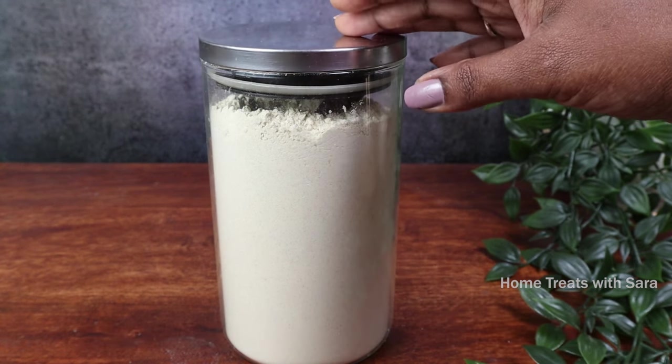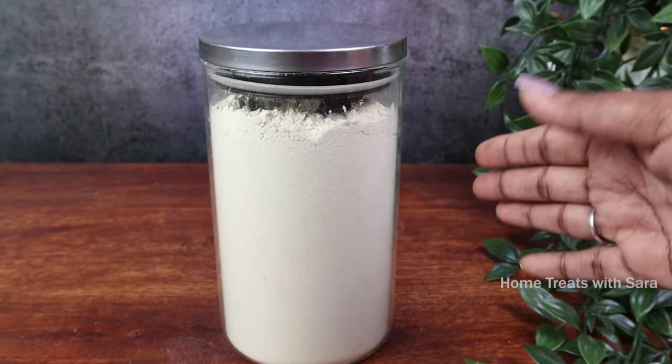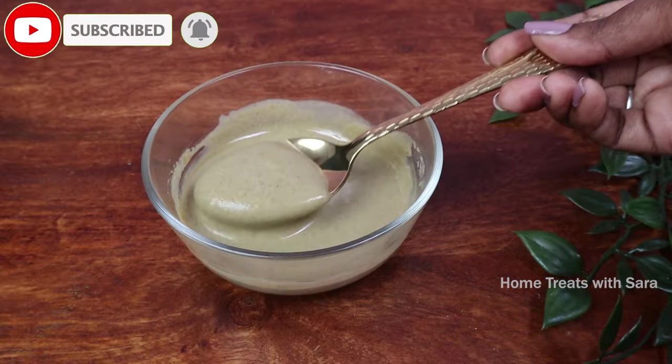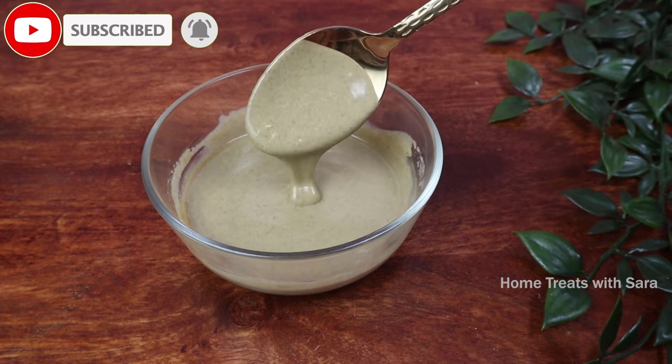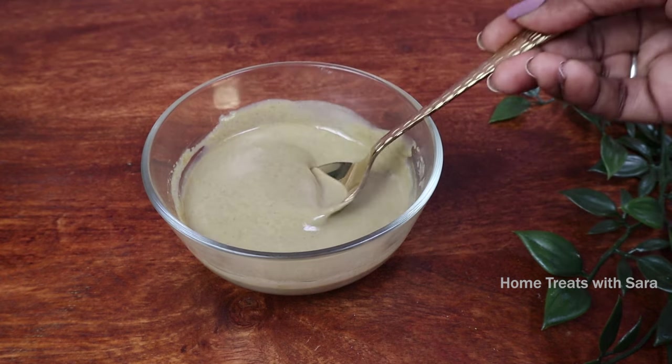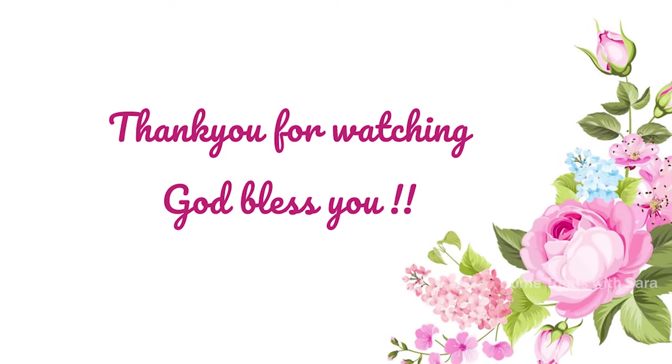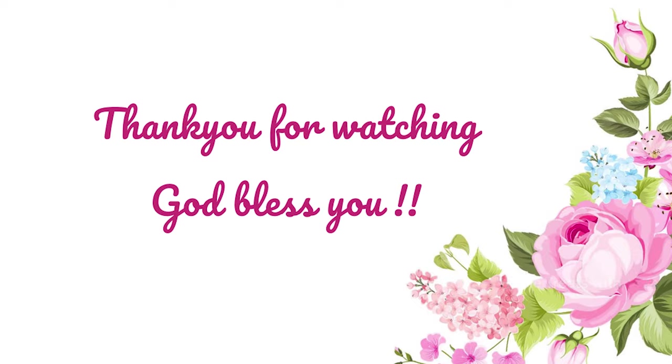I hope you found this video helpful. If so, do share it with your loved ones and consider subscribing if you haven't already. Thank you so much for tuning in till the end of the video. I'll see you all in another one — take care and may God bless you.